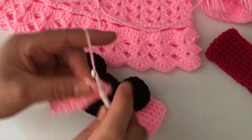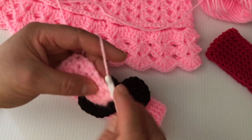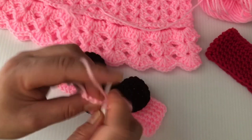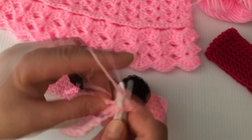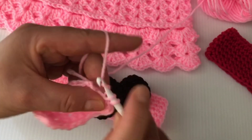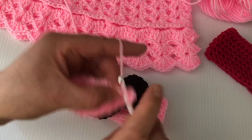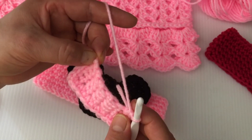Single crochet on the next two stitches, then repeat: single crochet, chain one, single crochet in the corner. Now we're going to be working down the side with single crochet. Again in the corner: single crochet, chain one, and single crochet. Single crochet on the next two stitches. Again: single crochet, chain one, single crochet in the corner. Then finish working with single crochet to the first corner.